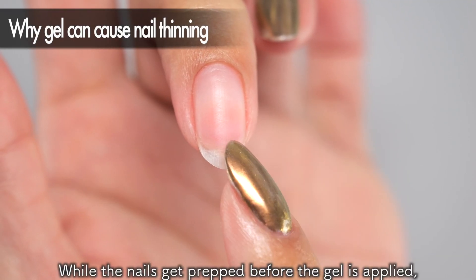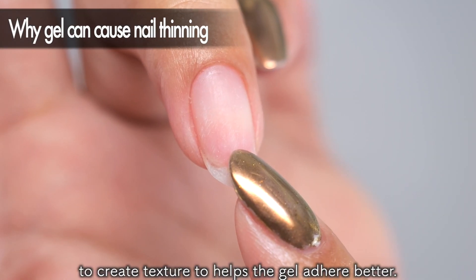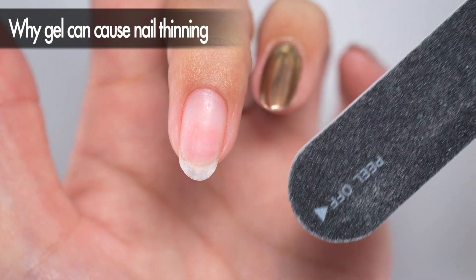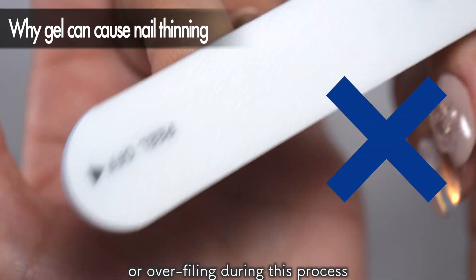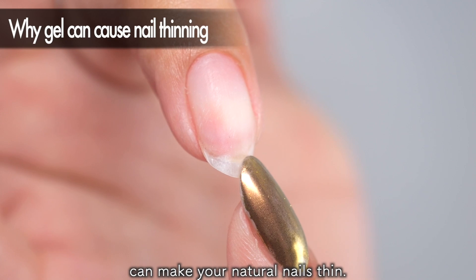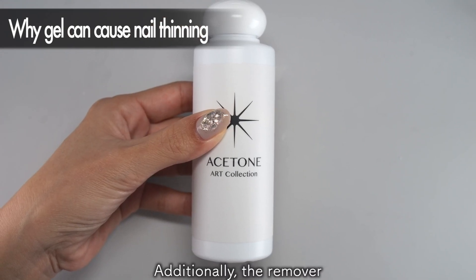While the nails get prepped before the gel is applied, your natural nails get filed to create texture to help the gel adhere better. However, excess pressure or overfiling during this process can make your natural nails thin. Additionally, the remover used to take off gel nails contains acetone, which is known for its ability to effectively strip away natural oils, so much so that it can leave the skin looking pale if it comes into contact with it. Leaving this remover on your nails for an extended period can put extra strain on your nails.